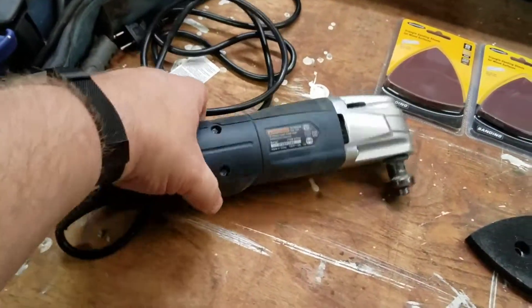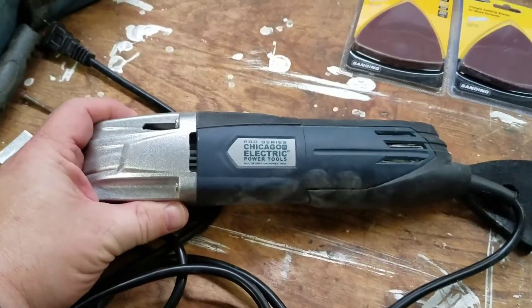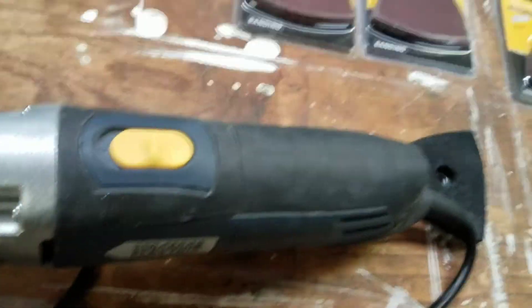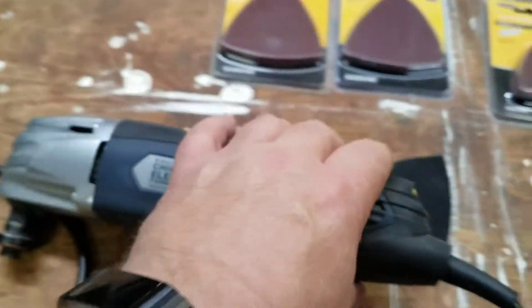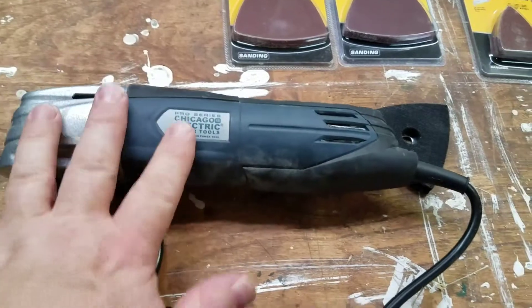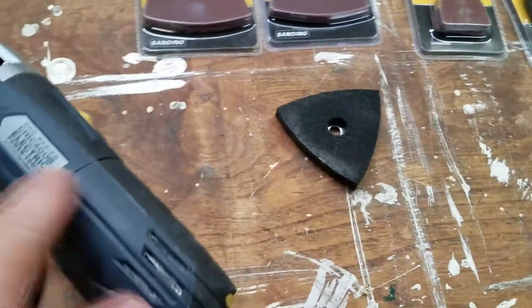Okay so this here, if you're not familiar with it, that's the Chicago Electric. It's the variable speed oscillating multi-tool. The new ones are black and red but this is an older one — it's kind of black and navy.